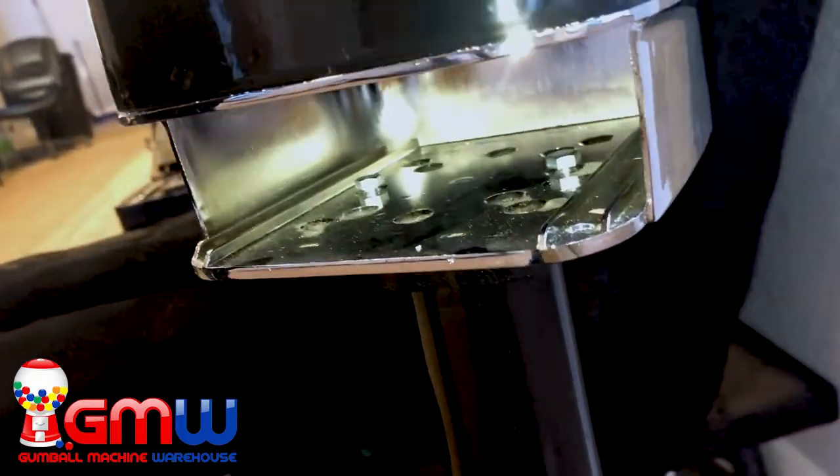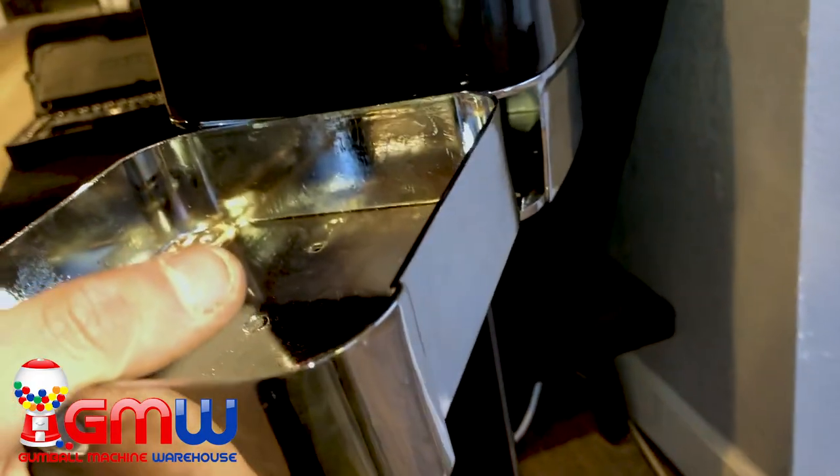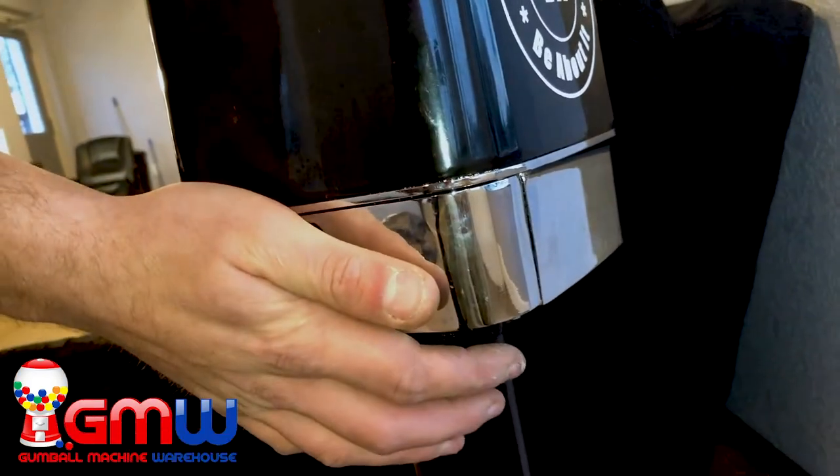I would strongly recommend using the two in the middle so that it allows your coin drawer to slide in smoothly. We like to align it perfectly — and boom, there we have it.